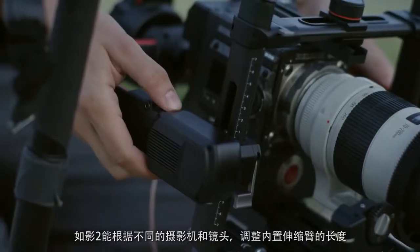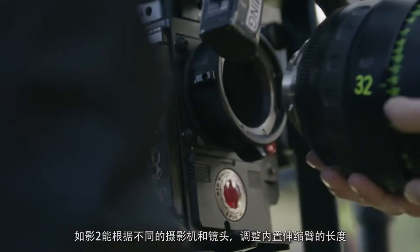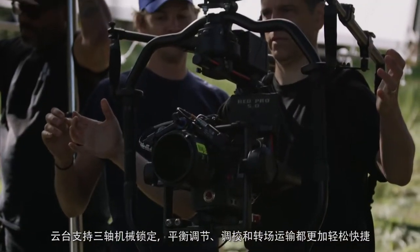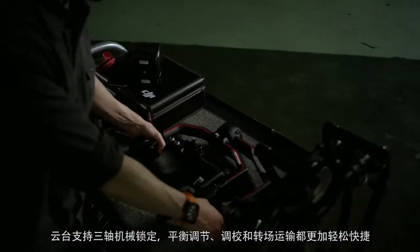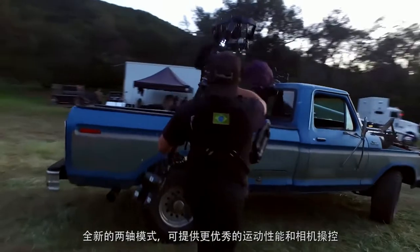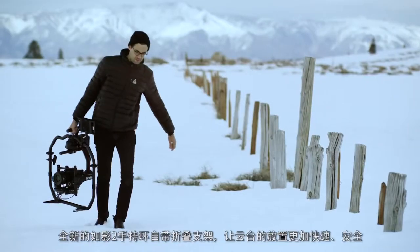The Ronin 2 is fully customizable thanks to extendable arms, which allow for larger camera bodies and lenses. Integrated locks on all three axes provide easier balancing, tuning, and transportation. The new two-axis lock means even greater options for mobility and camera control.